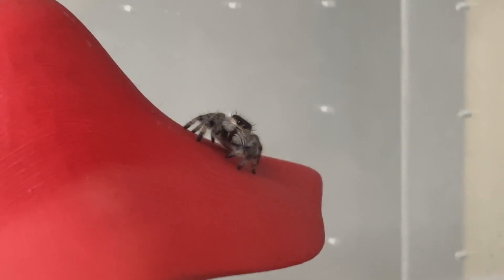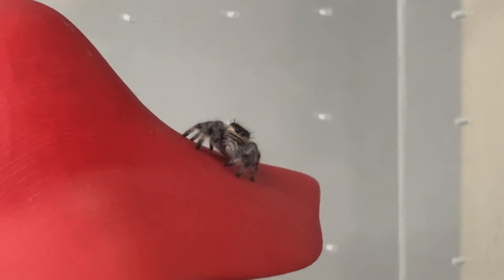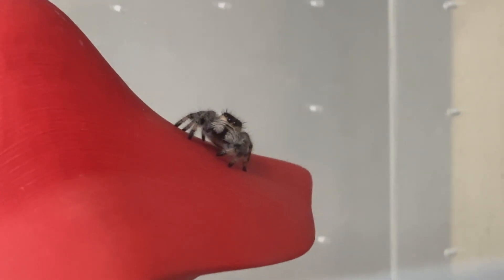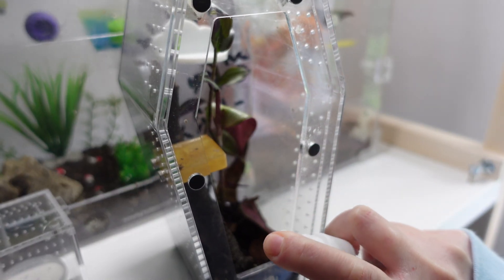It's also important to do so for your jumping spider, though it's a little less critical because most of the time they'll get their moisture from their prey. But certain species will require a bit more moisture, and it doesn't hurt to just mist one side, a few leaves, or some decor in there so they have regular drinking water — because that can make a big difference whether they survive if they're not eating for a while.